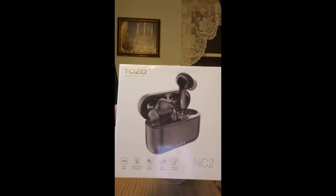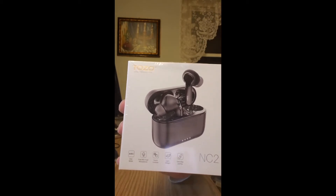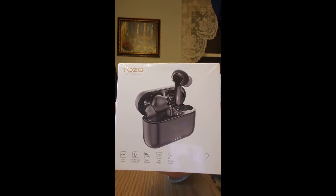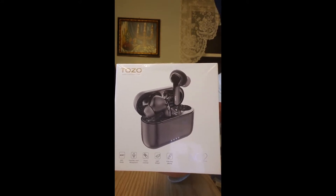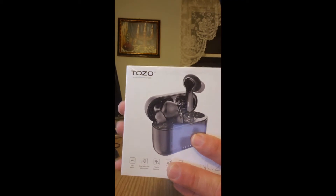Hey everybody, I just got my new Tozo wireless earbuds. I keep on buying these products because they're pretty damn awesome actually. So what I like to do is unbox it first so you can see what's in the box — let me get to it.